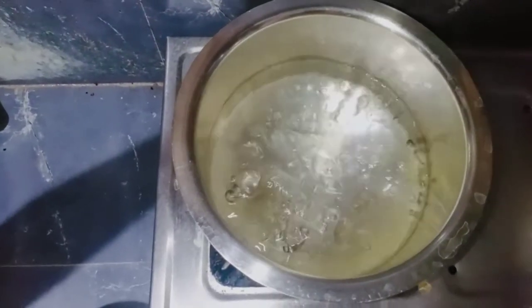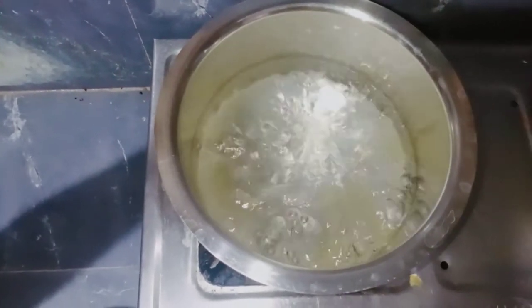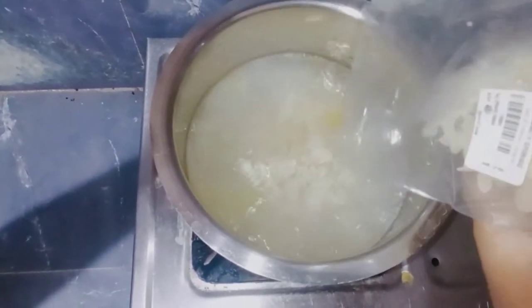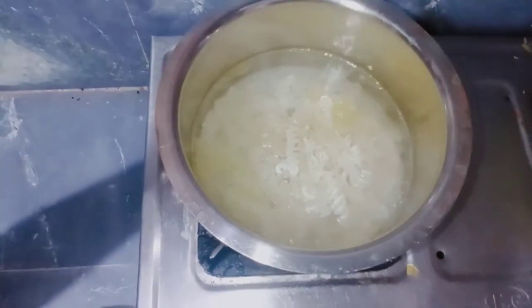Guys, now we are going to heat the pasta. We are going to boil the oil. Next, we are going to boil the pasta. We have high flame. We are going to boil the pasta.